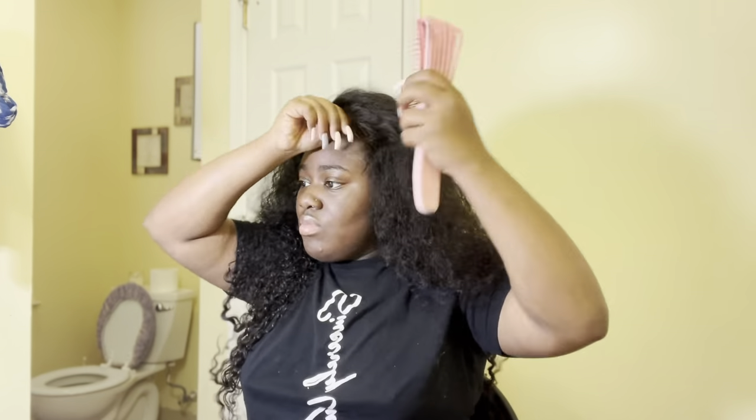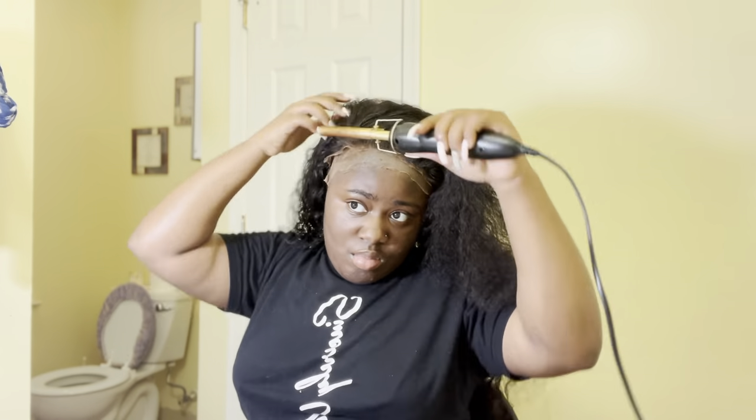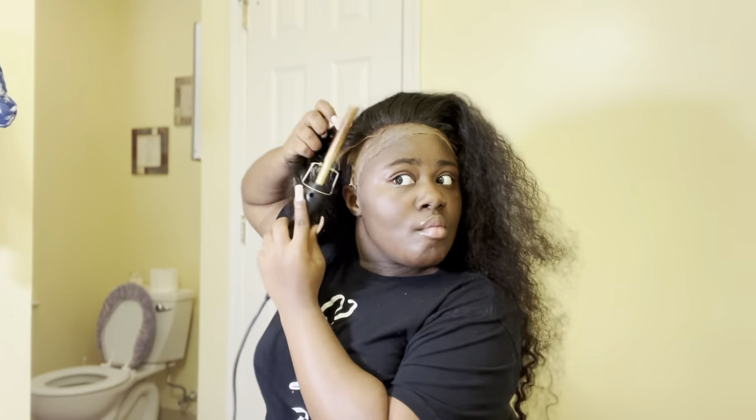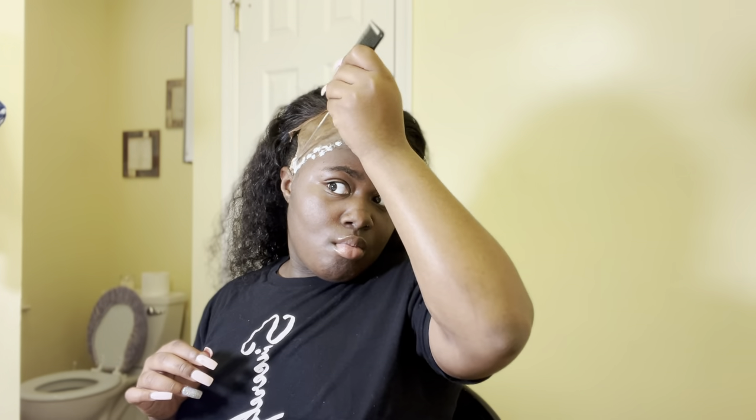Then I started to hot comb the wig down so it could be easier to lay once I put the wig on. Then I started putting makeup on the lace of the wig so it could look more natural and match my skin complexion. Then I put it on and just flattened it out even more. I started to comb and brush it out so it can have a nice flat look. Once I did that I just started to hot comb it even more because I really want my wig in the front to be very flat. Then I got the Kiss lace bond glue and spread it around.